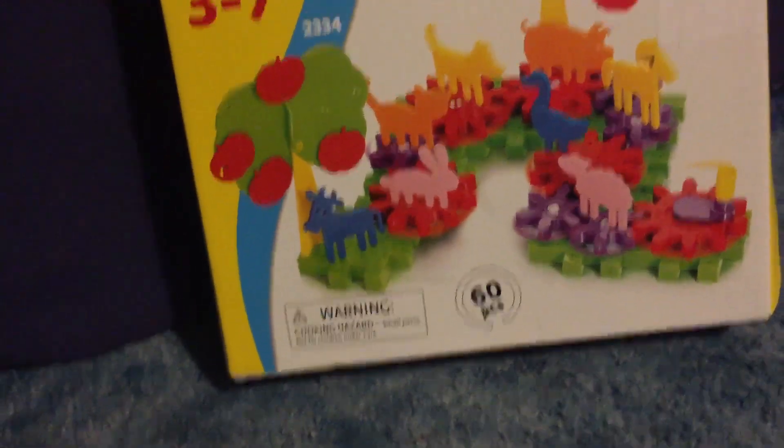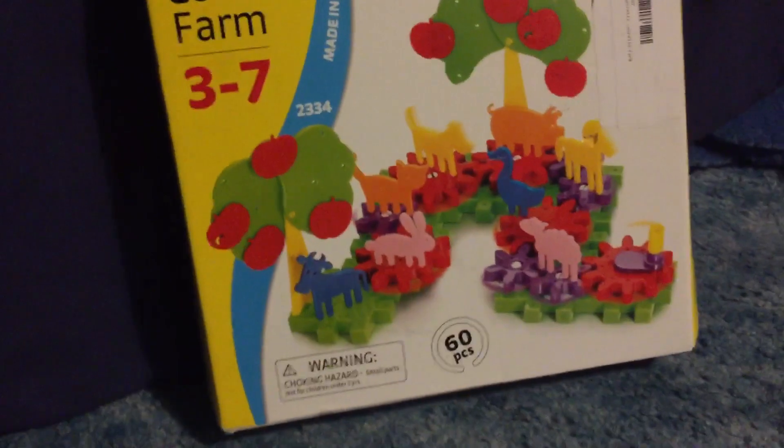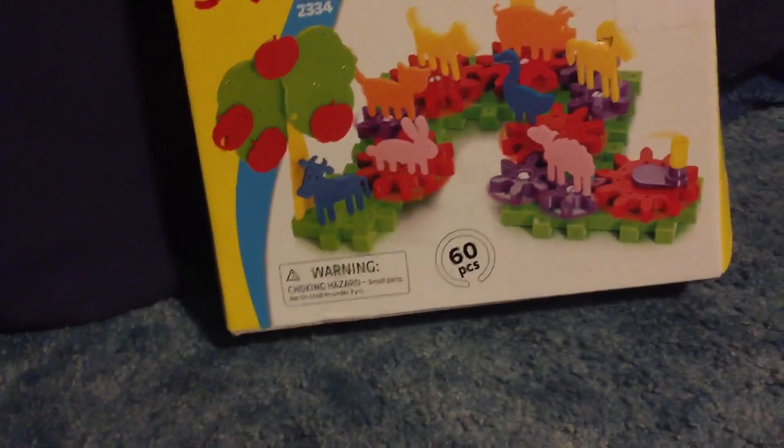Hey guys, this is BabyEyeSign2003 here, and as you can tell by reading the title of this video, looking at a thumbnail, and seeing this box, I'm going to be reviewing the Giarella Farm by Corsetti that appears in Baby MacDonald, which is another toy that I got for Christmas.